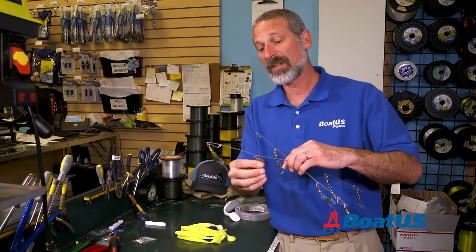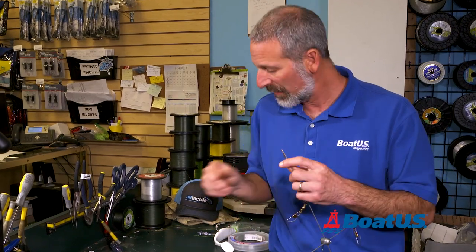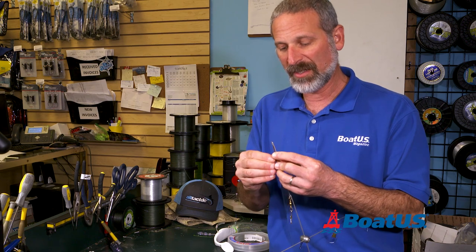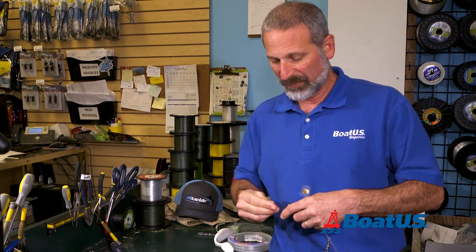So step one — you can see I've already put swivel clips on all these different eyes. I left this one bare; I figured I'd put the others on first just to save a little time. You just slide that ring around and clip it on.